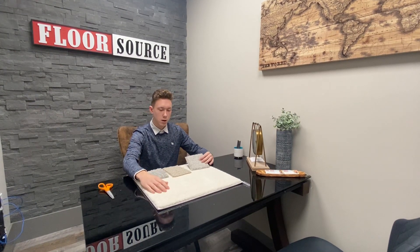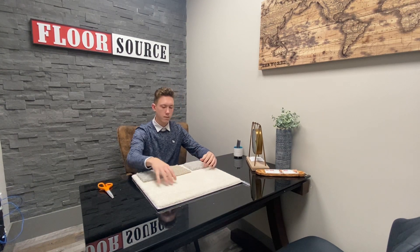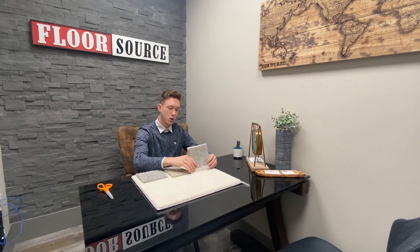I'll start off with our plush here. We have the multi-tone and the solid tone. Both are long tufts — long loops that are going to make the carpet softer and add comfort to your home. The solid tone will show more stains because it's only one solid color, while the multi-tone is going to show less because of the multi-colored fashion that it has.